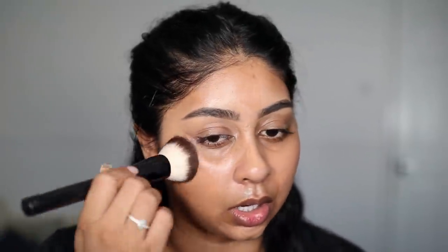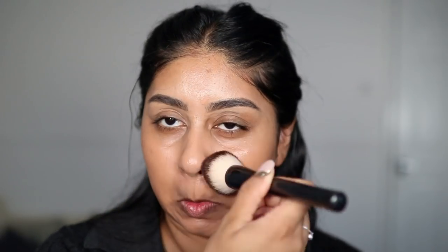For foundation, I've been really liking the Matte and Poreless Foundation by Maybelline in the shade Warm Honey. I just dot it here and there, then take a foundation brush — this is my favourite at the moment, the NYX 03 brush, definitely recommend it. I buff it all over using tapping motions rather than swiping. This gives really nice coverage, it stays put, and it's affordable — and it's covered my blemishes really, really well.